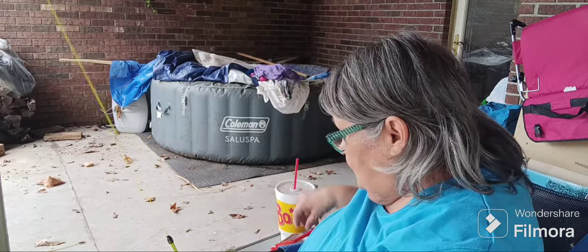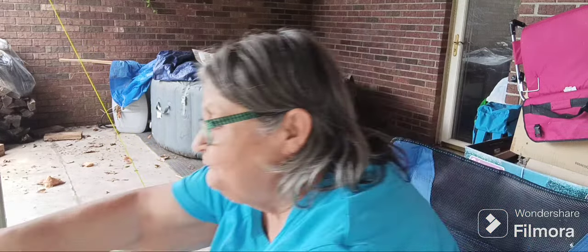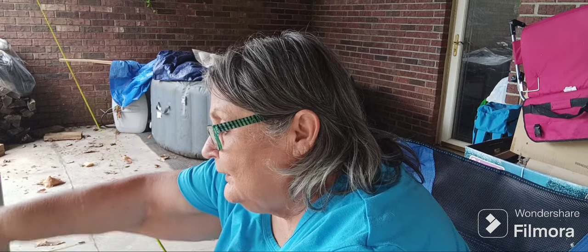Hey guys, how are you doing? I'm fine, just out on the porch cooking supper. I didn't have a fry pan — it's in the van and the van's locked, so I'm not going to go back in the house. I'm using my saucepan to make fried spam and eggs.